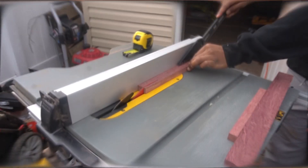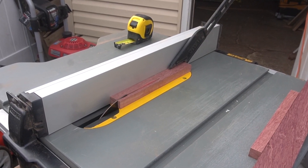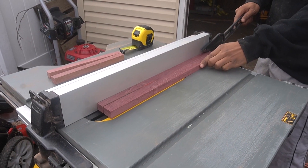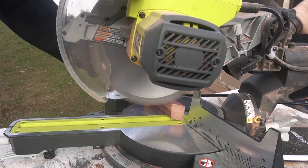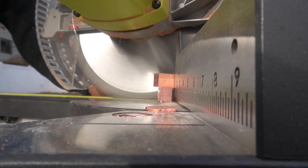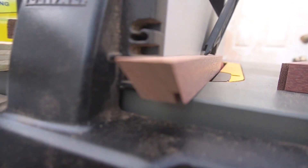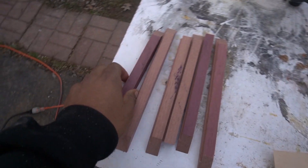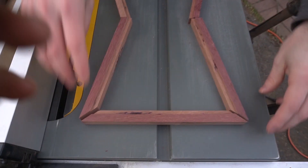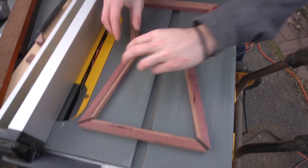Let's measure up and cut. Let's dry fit them? Yeah, a little bit. And that's how you build an hourglass.